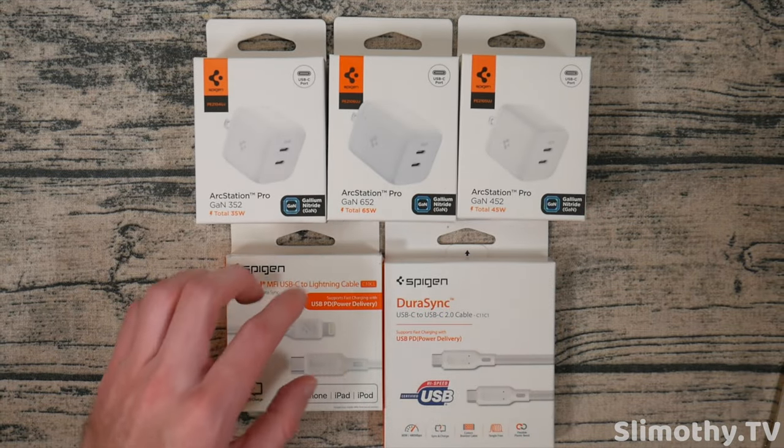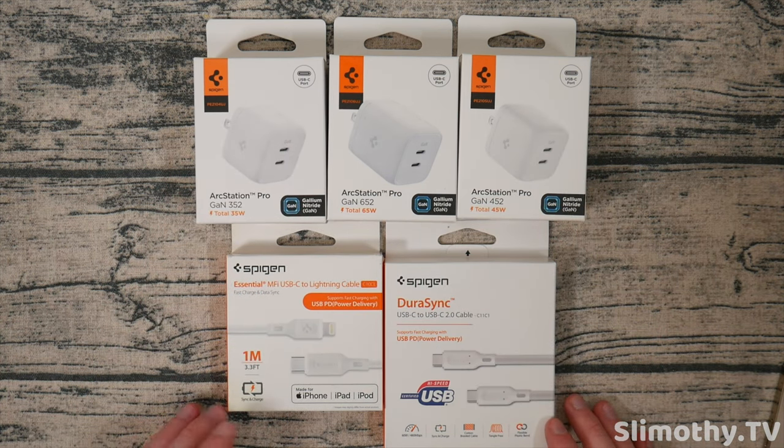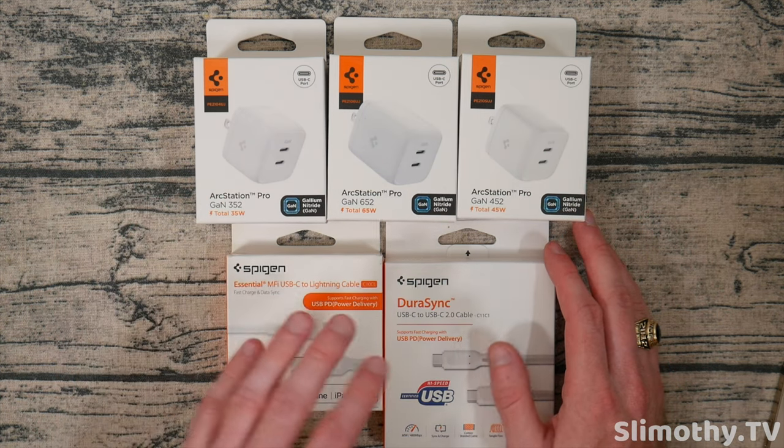Hey guys, what's up? I'm Slim and you're watching Slimothy TV. Let's go ahead and take a look at all of these different chargers and cables sent out courtesy of Spigen. Big thank you and shout out to them for sending these out free for review. We've got a huge haul here of their newest and latest and greatest chargers and cables.